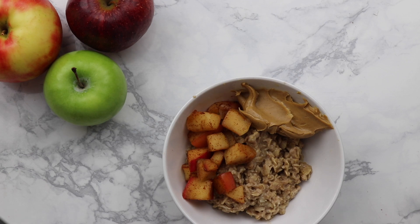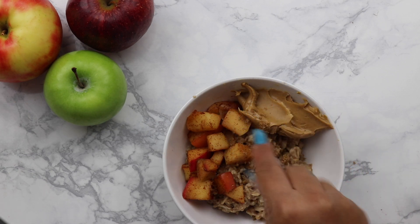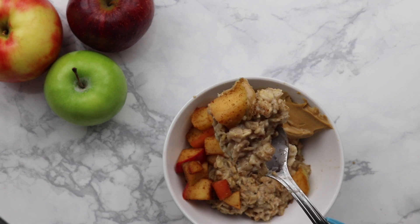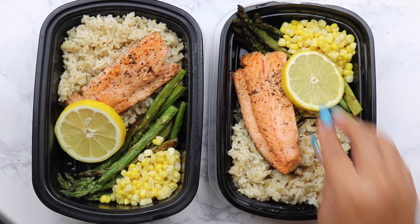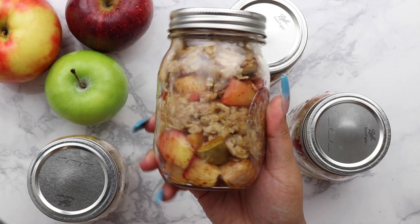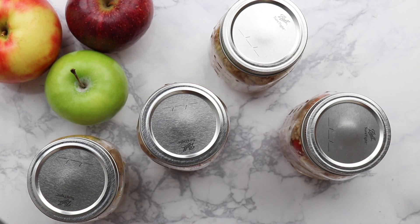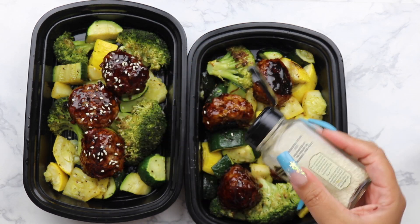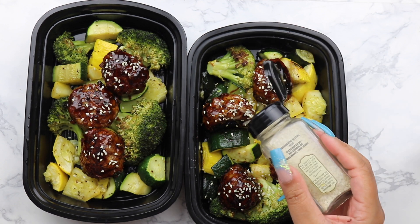What's up guys, it's your girl Kayla Janice and welcome back to my channel, or welcome if you're new. Thank you for stopping by — don't be shy, hit subscribe! Today I'm going to be showing you some of my meal prep recipes and ideas, just what I cook for me and my family. Feel free to make it your own. It's a new year, new year's resolutions — let me help you out.